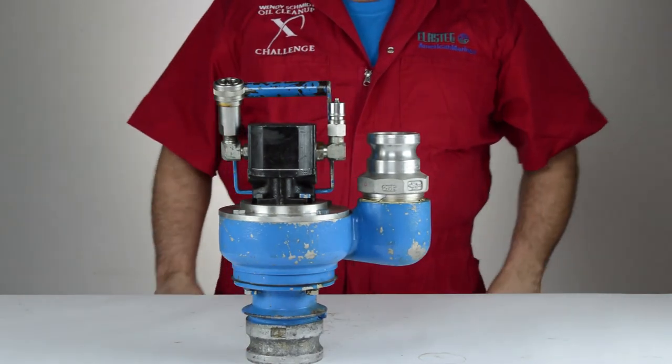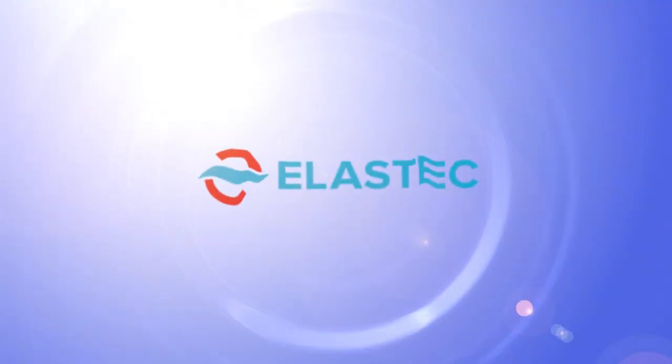We've now completed a seal and motor replacement and field inspection of an Elastec E150 submersible pump.